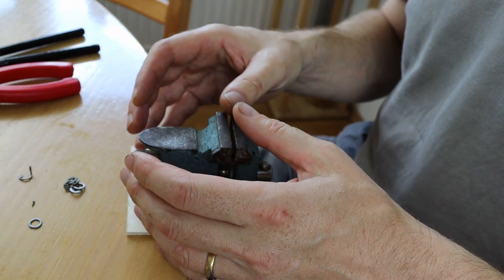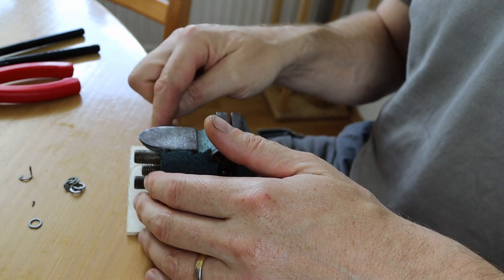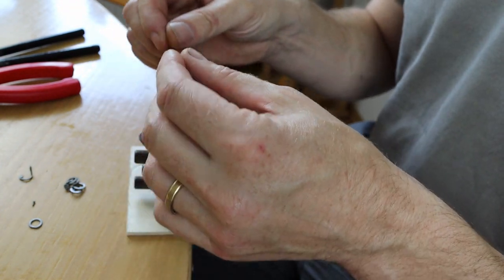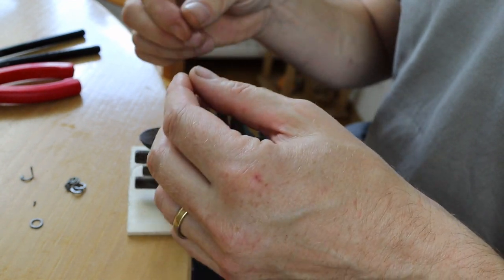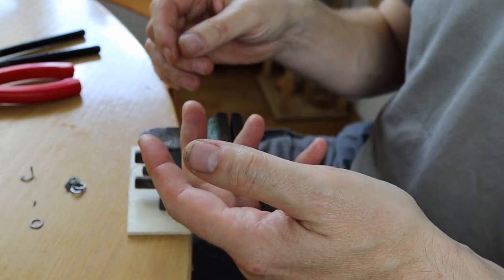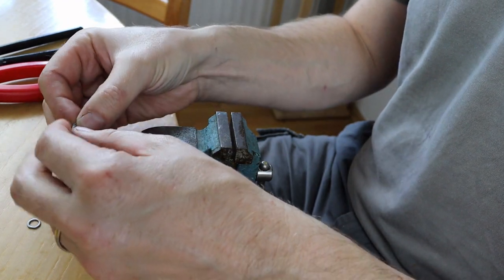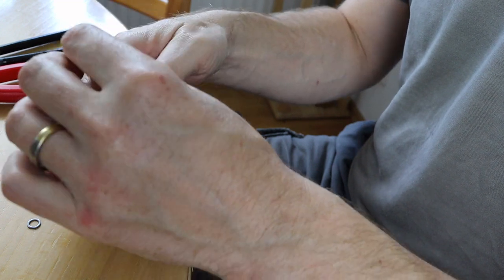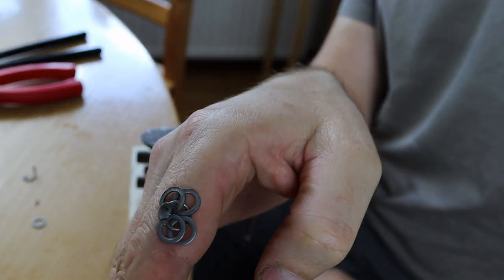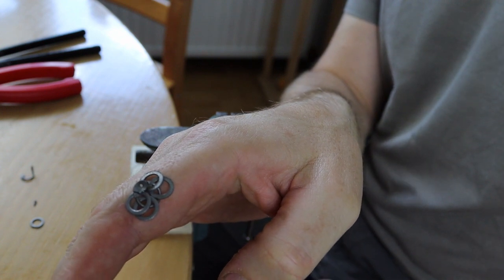So, riveted chainmail. If we are looking at eight millimetre we have two options: the standard round rivet, or what's referred to by archaeologists as a staple — really just a triangular piece of metal that goes in which acts as the rivet. When we're talking about six millimetre, we have one option on the market at the moment and that is the round rivet. I follow the European convention of each link going through four links, and if I hold that up there you can see that's four links going through one link.